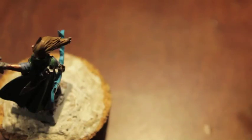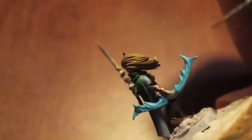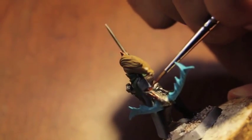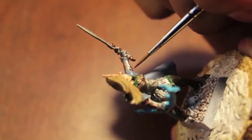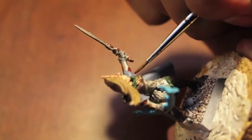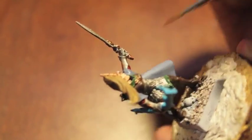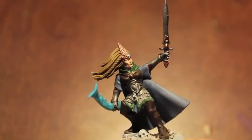Next we're going to take Doombull Brown and paint that onto the inside where the armor meets the white cloth of the sleeve. You've got a little gap, and this color is going to go right where that gap is on both sides. It's a little flash of color — not bright red, just a little flash of color like that.